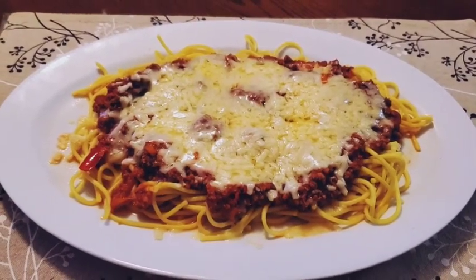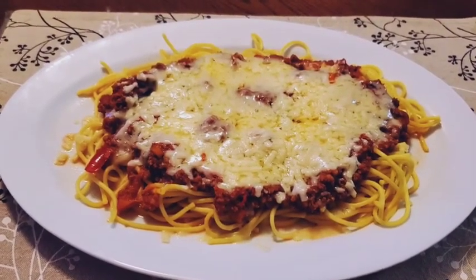Welcome back to my channel. You can add pasta, sauce, cheese and cheese.